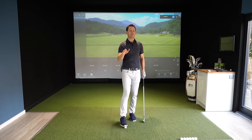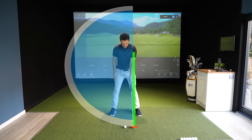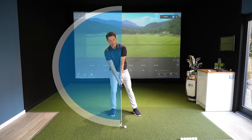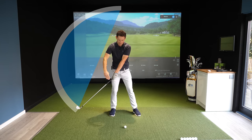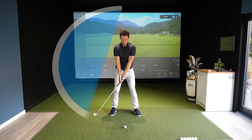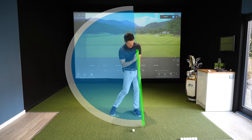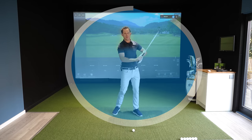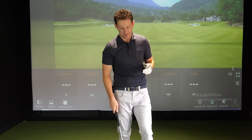All you need to remember is this: the center of your circle and the low point need to be after the golf ball. If you are struggling to strike your shots consistently, your circle isn't in the right place. What's happening is your lead arm and club are lining up in a straight line behind the golf ball, and then at the ball the circle is heading upwards. We want that circle striking the ball on the way down, with the club lining up after the golf ball.